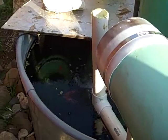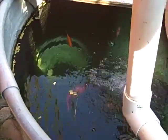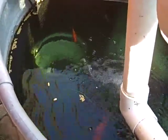This is probably about 150 gallons, with some goldfish in there — a couple of them are pretty nice size. I just fed them so they're up looking.